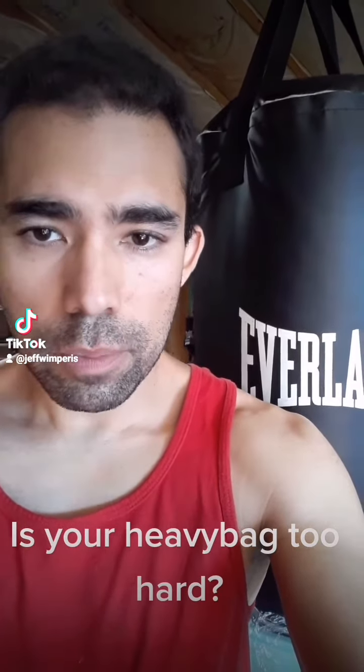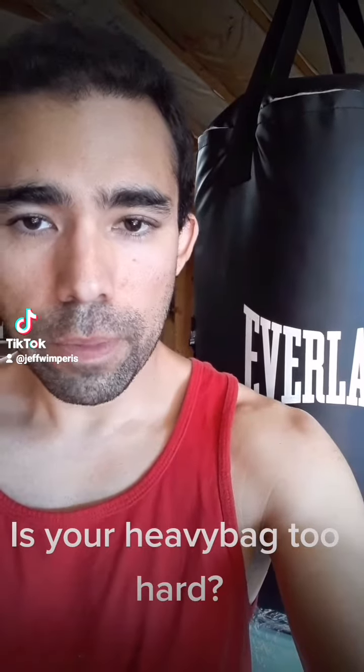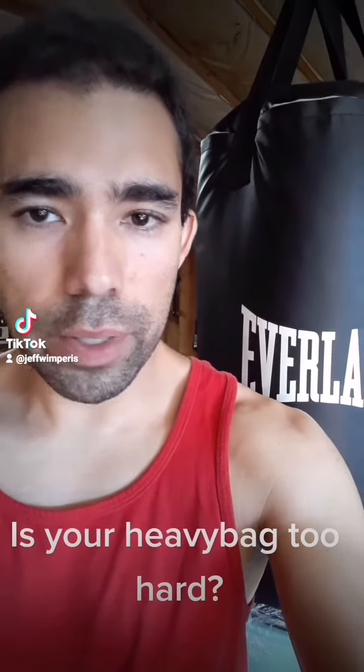Hey guys, thanks for tuning in. Are you having problems with your heavy bag? Is it too hard? Are you trying to find a way to soften it? Stay tuned for an inexpensive way to do it in no time.